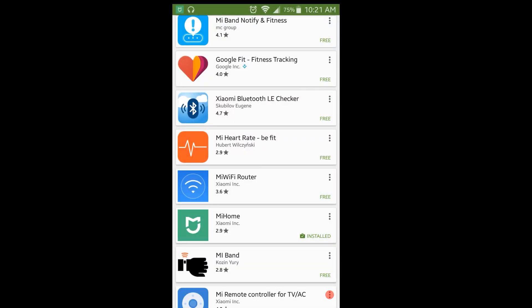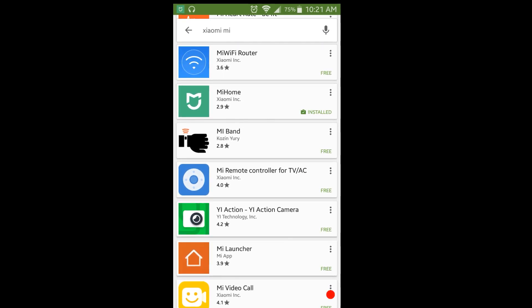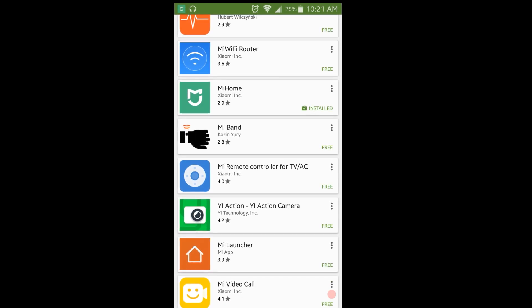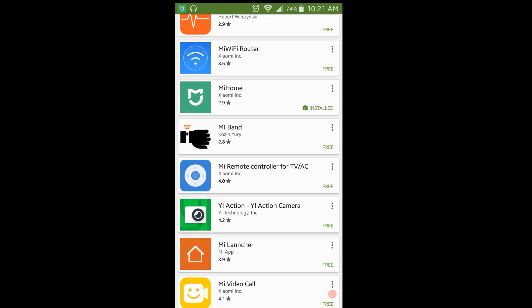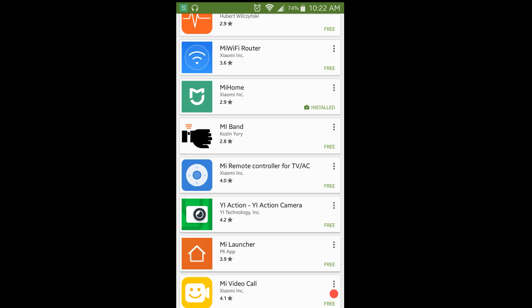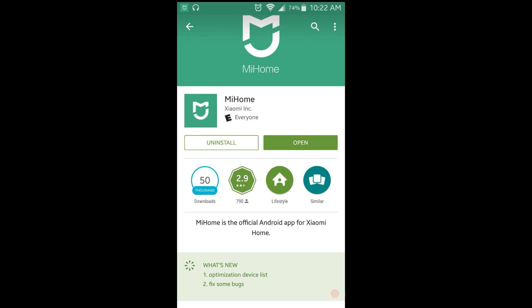The next thing you need to do to complete setup is install the Xiaomi Mi Home app. If you search the Google Play Store for 'Mi Home' you'll see a number of apps with that title — make sure you have the correct one. It has a green logo; I've already got it installed on my phone.